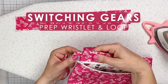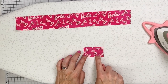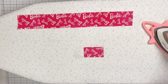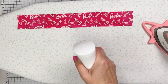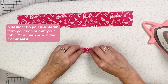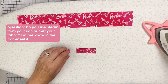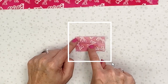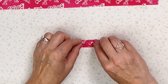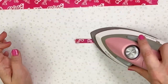Now we're going to make the little loop for attaching things like the wristlet we're also making. The loop fabric is one and a half by two and a half inches, and the wristlet is fifteen by two inches. Fold the loop piece in half, iron to create a nice crease, open it back up, then fold the raw edges into the crease. On this small piece you can finger press the outer edge, fold it again, and press again. That one is ready.